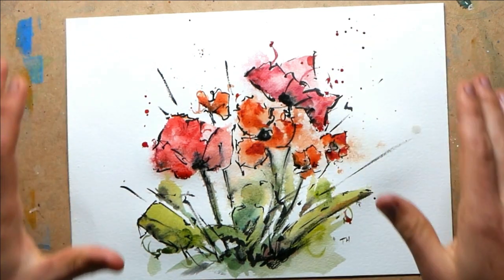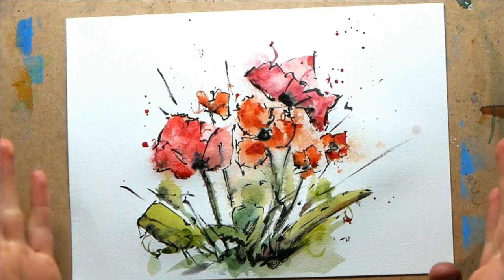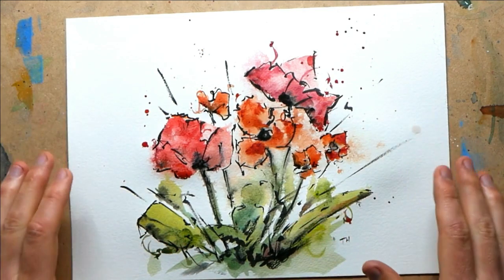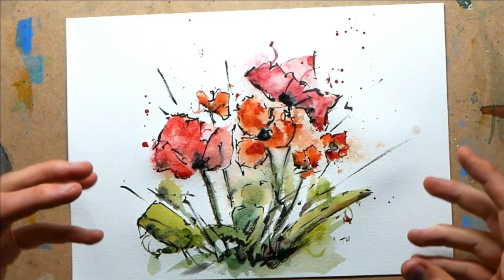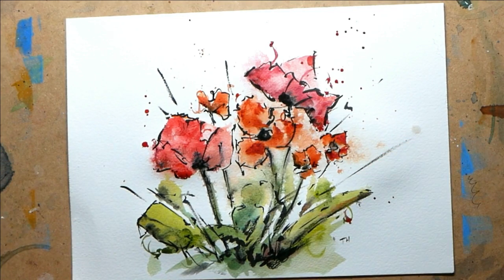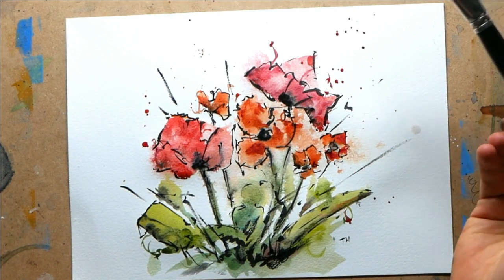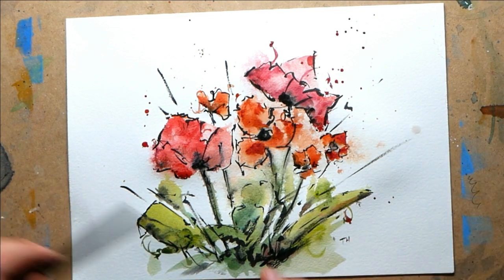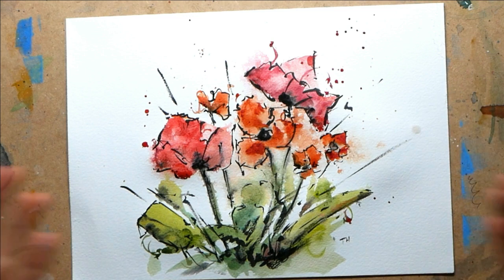So hello everyone, we are sketching today. This is a sort of abstract selection of flowers — they probably ended up a bit like poppies. What we actually did is we used some wet-on-wet watercolors using this big brush, and then we found some structure using an ink pen, and we end up here.